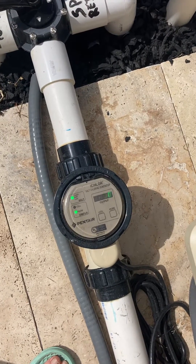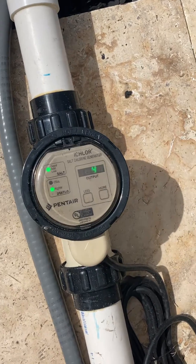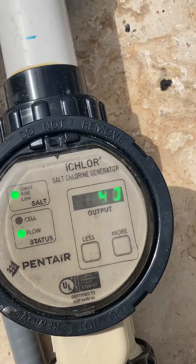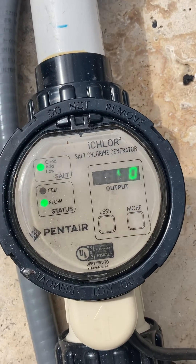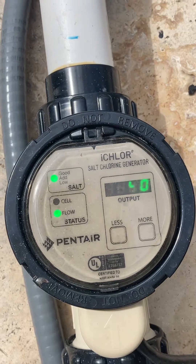This is a salt water generator. This piece of equipment will take salt from the pool that you dump into the pool and make it into chlorine. If you look closely, you can see that my output is currently at 40. All the lights are green, which means I'm not low on salt. The green light is good.